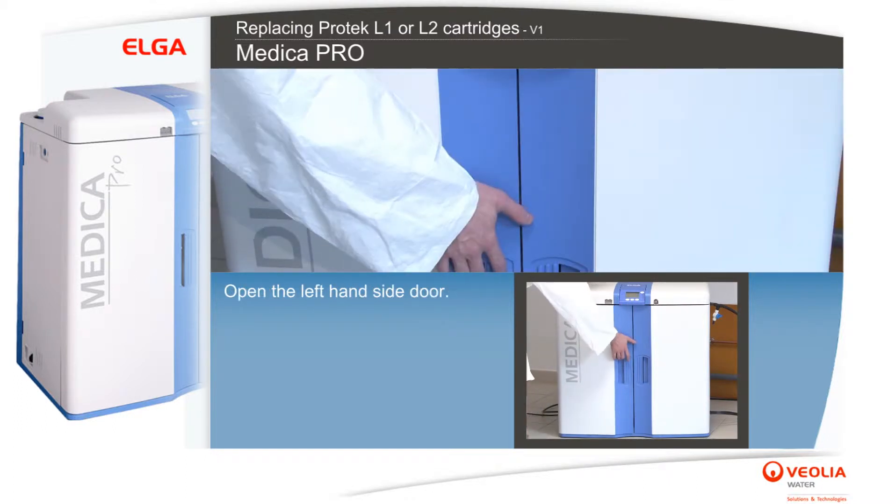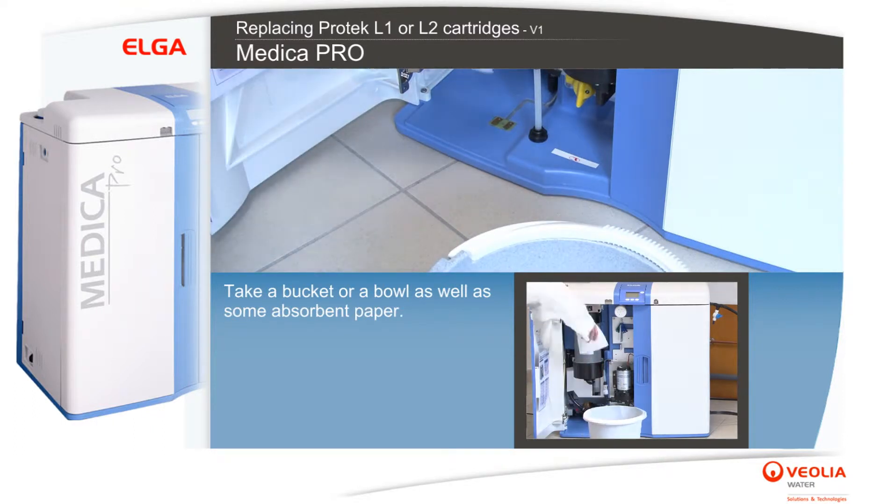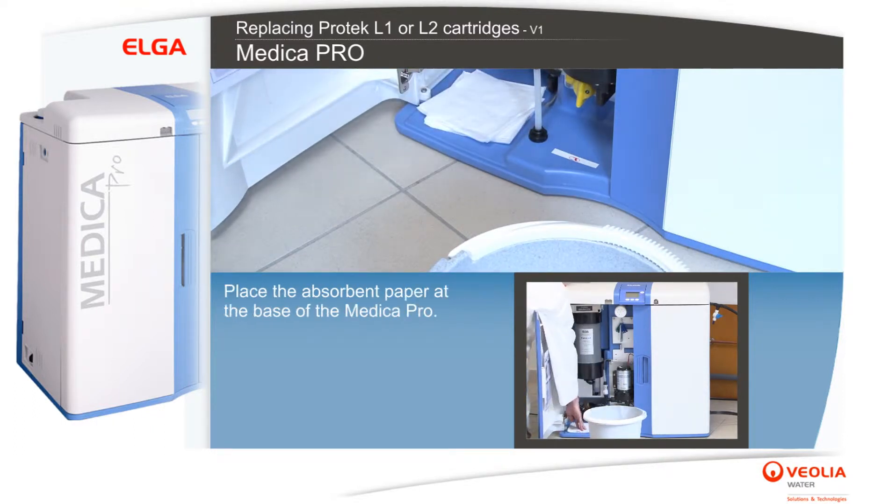Open the left-hand side door. Take a bucket or a bowl as well as some absorbent paper. Place the absorbent paper at the base of the Medica Pro.